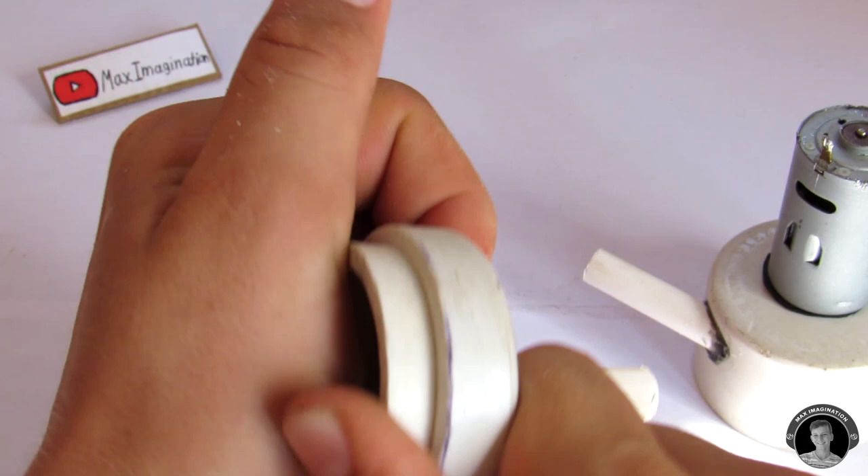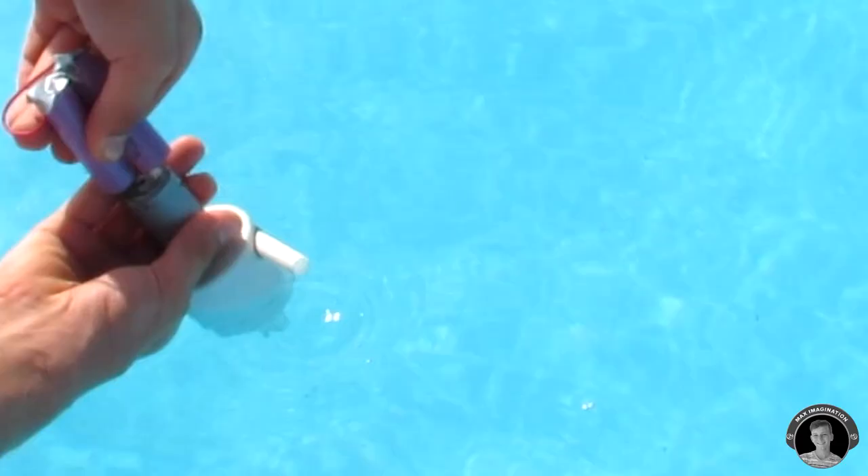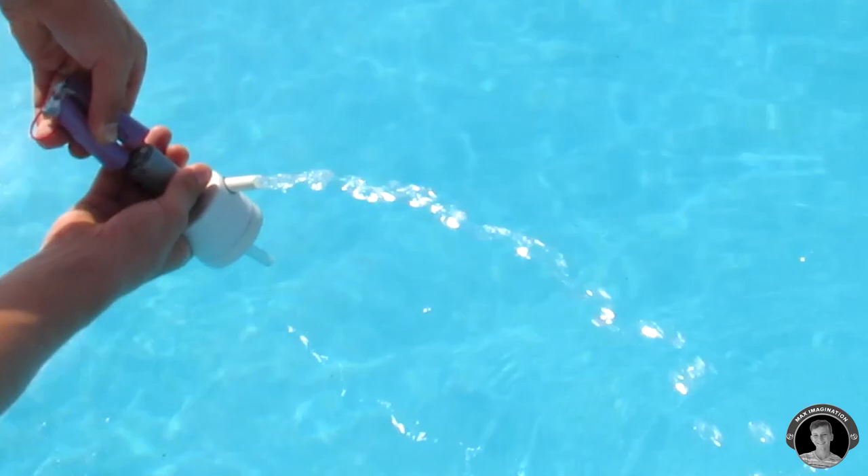Once assembled, let's go test it out. Now let's make a base for the water pump.